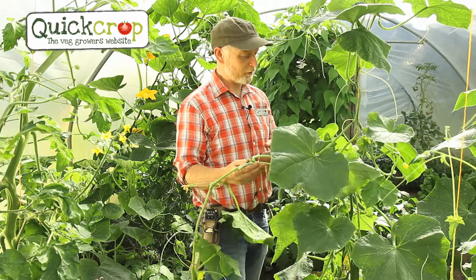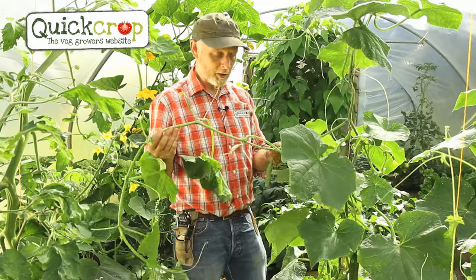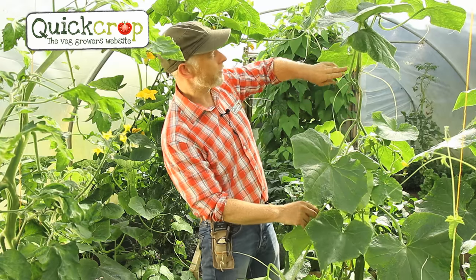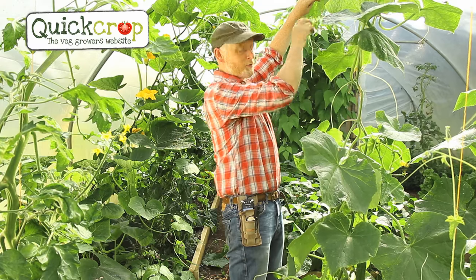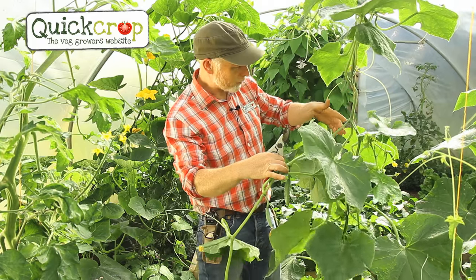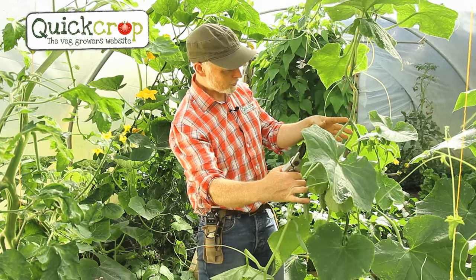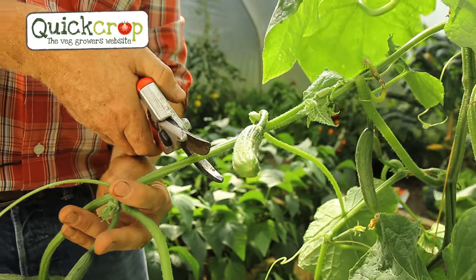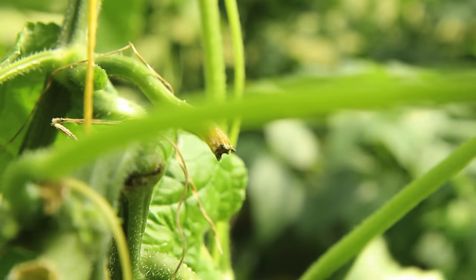I have a little maintenance to do now — I'm going to remove the side shoots on the plant. These got a little bit longer than they should have, but I want to snip them off nonetheless. What I want is one central stem trained up the string to the roof and then growing along the length of the tunnel, where we can see lots of immature cucumbers. I'm snipping side shoots right back to the stem — do be careful not to accidentally snip the main stem as they can look very similar.